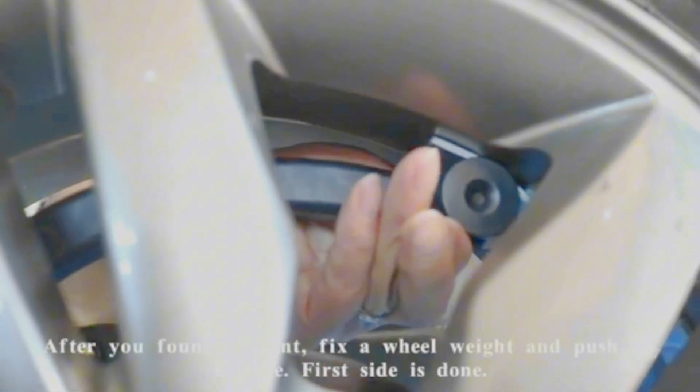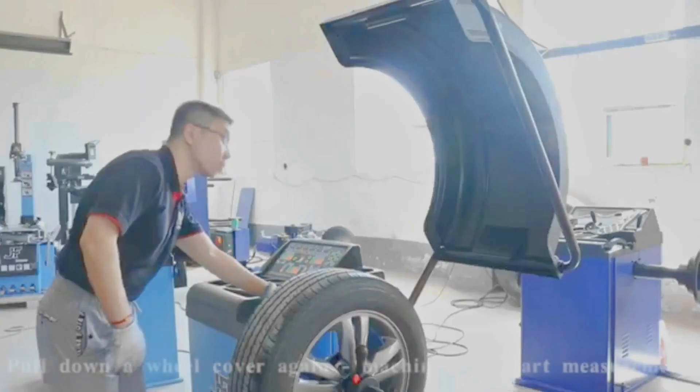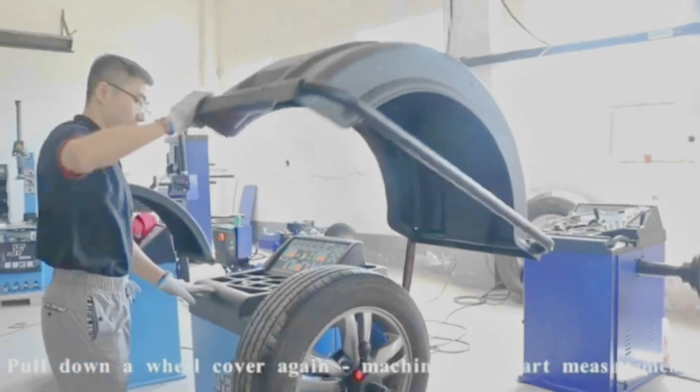After you found the point, fix the wheel weight and push it a little. The first side is done. Pull down the wheel cover again and the machine will start measurement.